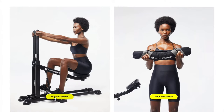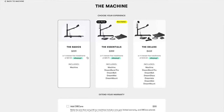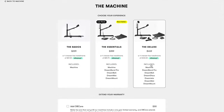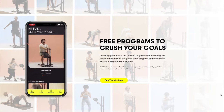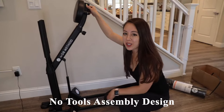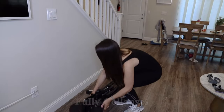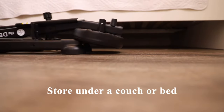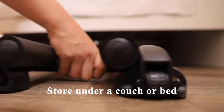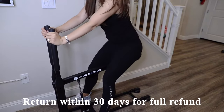This product retails on the website for $229. There's the basics package, which includes the machine, and there's also the essentials and the deluxe, which includes all their accessories as well. They also have a corresponding app with a free and premium version. This product has a no-tools assembly design, meaning its parts click into place. When not in use, it easily collapses within minutes for easy storage under a couch or bed. You also have 30 days from receiving the product to change your mind for a full refund.